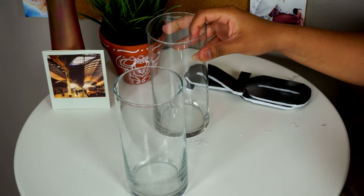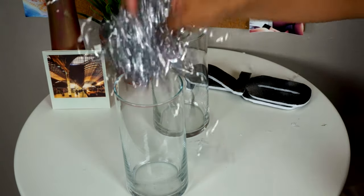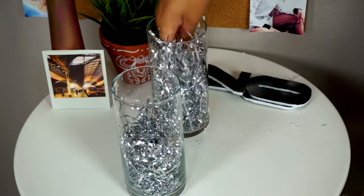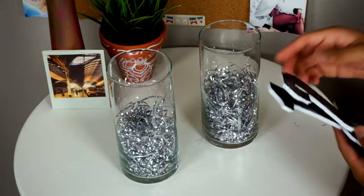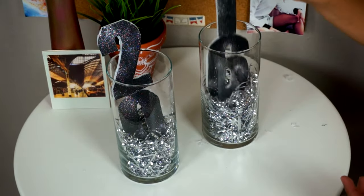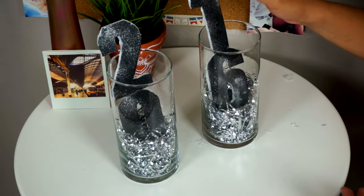Once I'm done with my numbers, I'm going to take some clear bases and add a little bit of sparkly ribbon all the way to the bottom. Once the numbers are dry and you have your clear bases set to go, all you have to do is put the numbers into the bases and that's pretty much it!